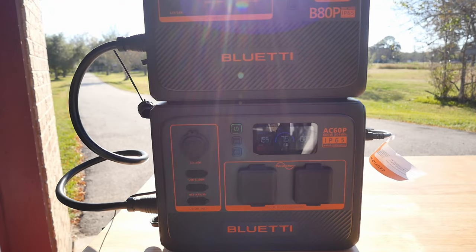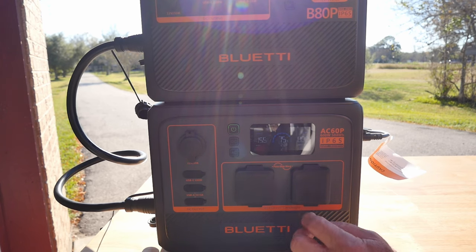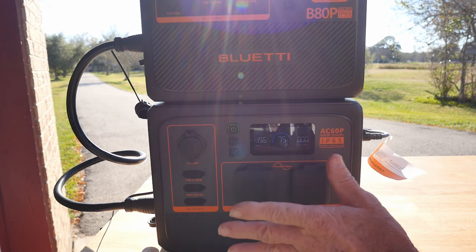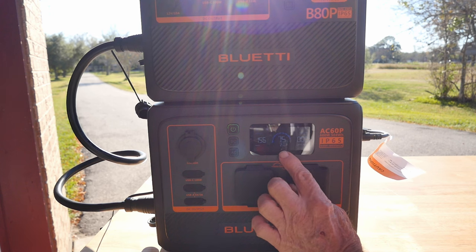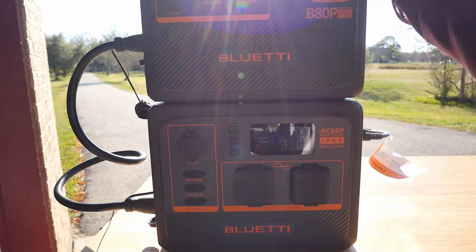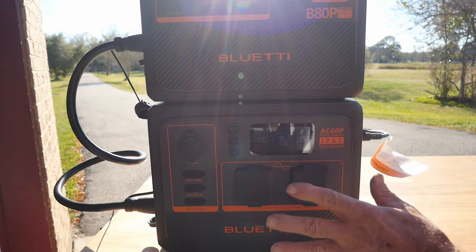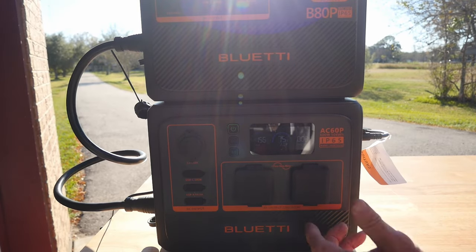Outside now with a portable 200-watt solar panel and it's putting out 155 watts, with the panel angled up toward the sun. We're now down to only two hours to fully charge both of these units, which I think is pretty reasonable. For RV camping, you're obviously not going to be dragging thousands of watts of solar panels with you.